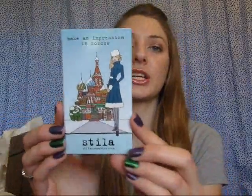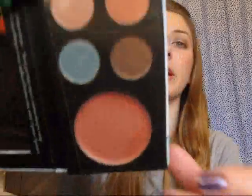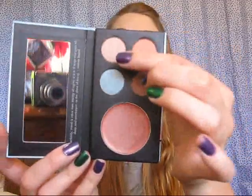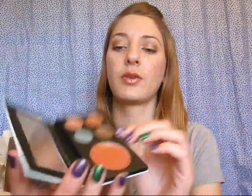Also from Stila, I got the Make an Impression in Moscow travel palette — this one says travel palette number four. Pinky Charm has talked a lot about these. The first two that came out were like pinks and berry colors, and I just don't like wearing those colors on my eyes, but this one is really pretty. It has a convertible lip and cheek color, and then a little pinkish shade, a nude color, a blue, and a brown. Really nice, I can't wait to use this. This was ten dollars, so about eight dollars with the sale.